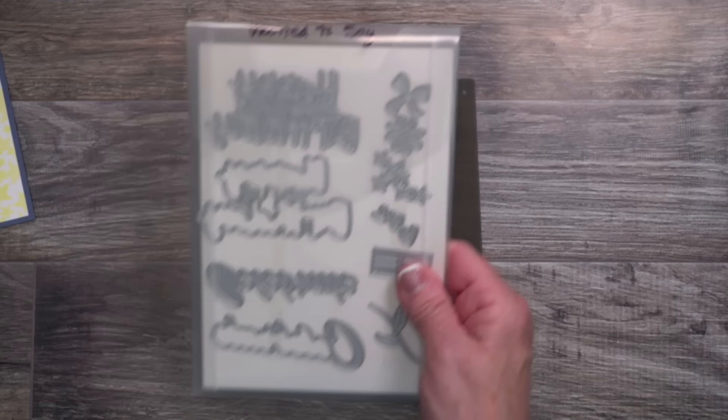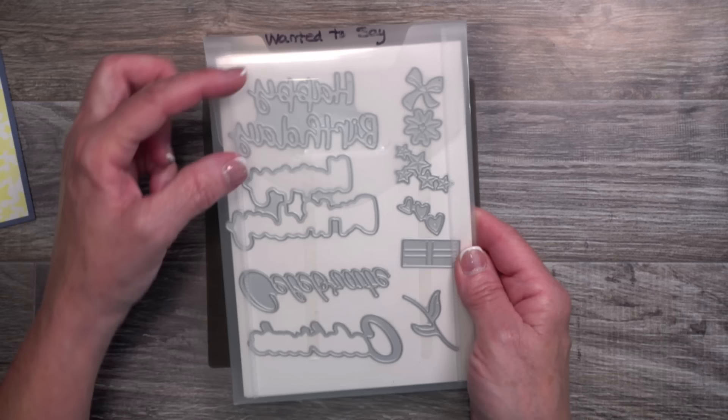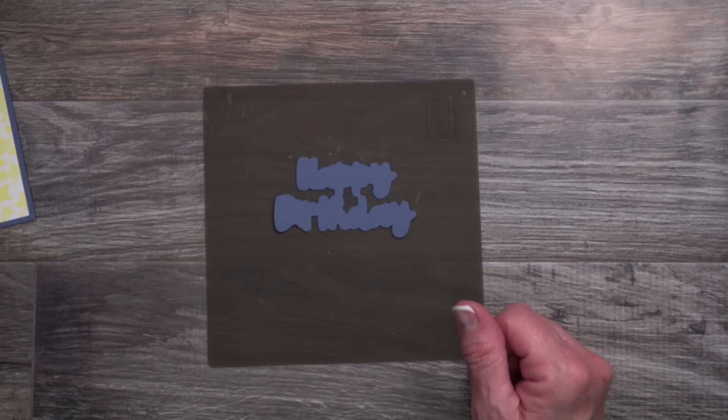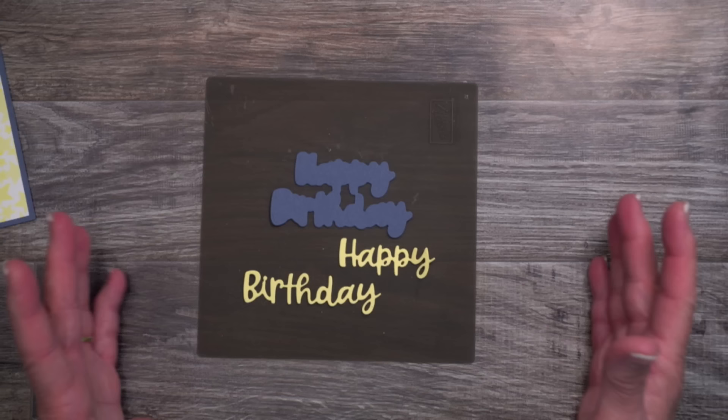I'm bringing in the silicone craft sheet and the Wanted to Say dies. I think these are really undiscovered inside the annual catalog — don't forget that last chance list is out. There is a halo and a script for various greetings including happy birthday, celebrate, feel better soon, and you're too kind. I love that you can mix and match these to make them work on various cards. I went ahead and die cut the halo to match the base of my cardstock, and I also die cut the actual script.